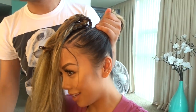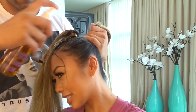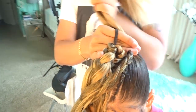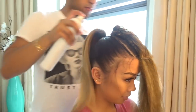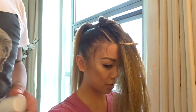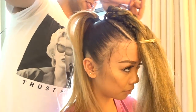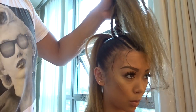Sebastian is so good — it feels like it holds well. I'm going to show you guys the best holding spray there is: Got To Be yellow water resistant spray. Yes, that's the one.